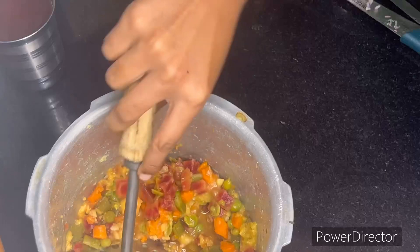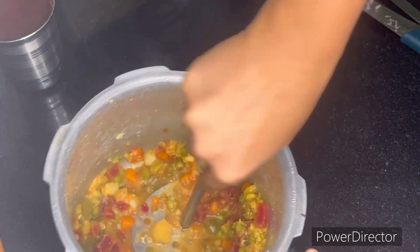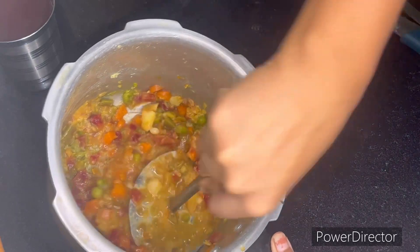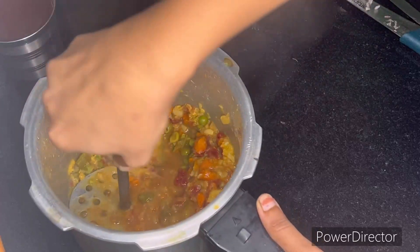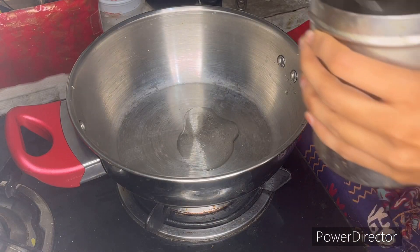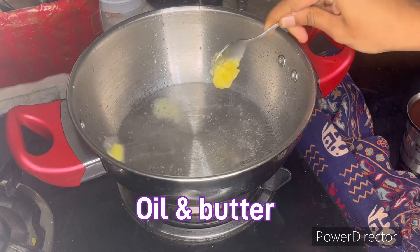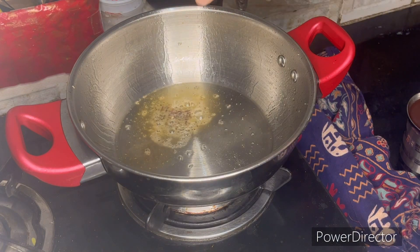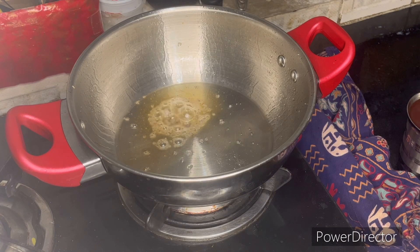I am going to make 4 portions for my masher. I am going to prepare the masher. I am going to use the masher for 15 minutes.